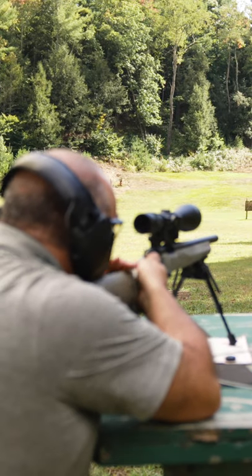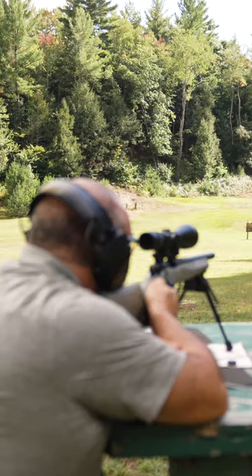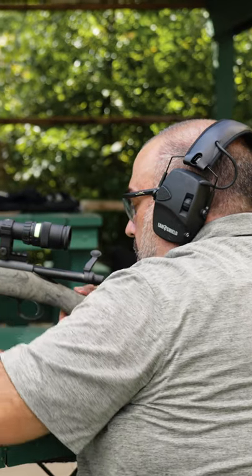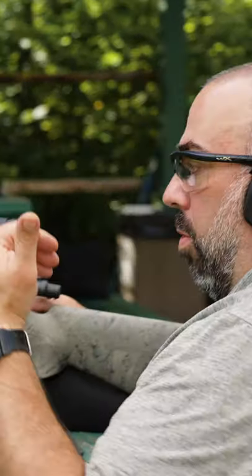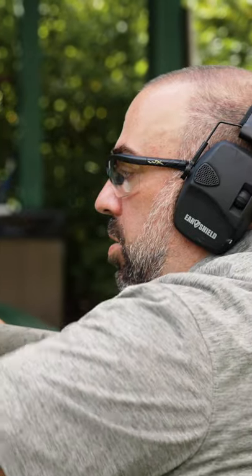Okay, we're going hot. So we're about two and two now, so we're working in the right direction. I'll make another scope adjustment, walking it in until we're on the bolt.